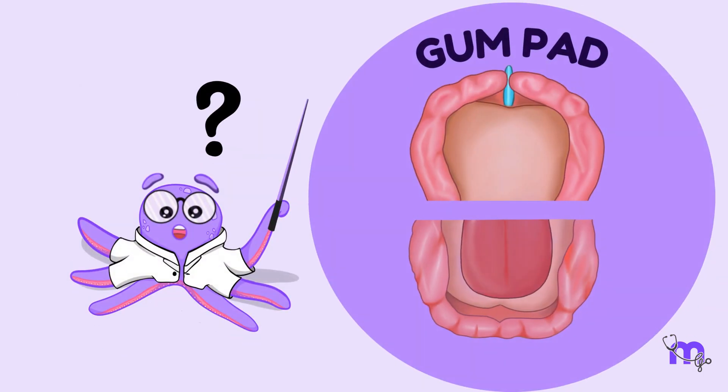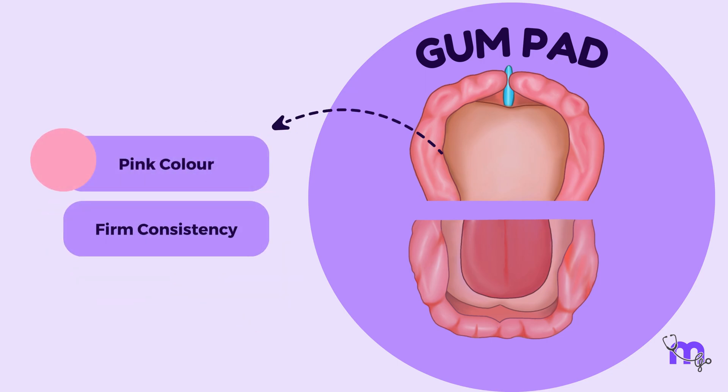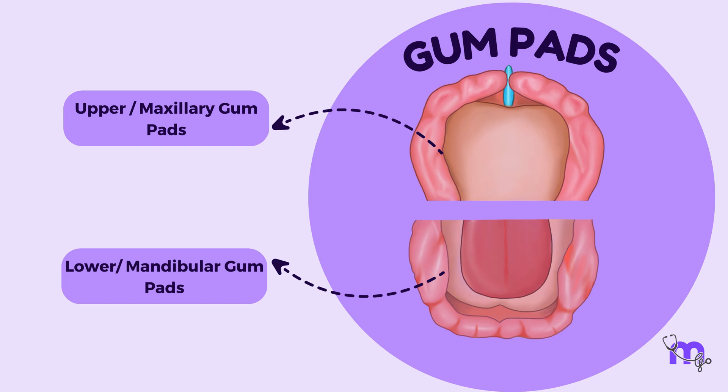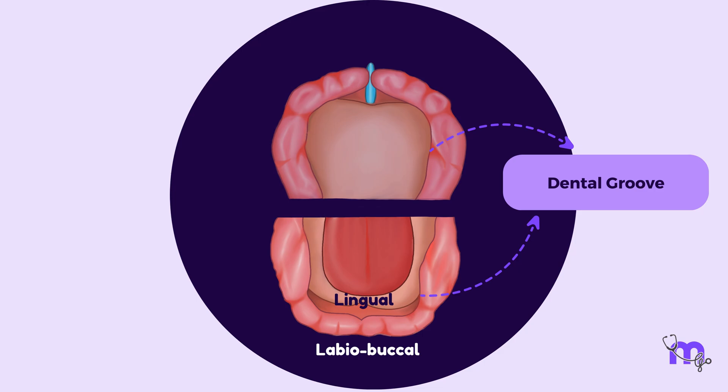What does a healthy gumpad look like? It is pink in color, firm in consistency, and definite in form. The oral cavity comprises a pair of gumpads: the upper, or maxillary gumpad, and the lower, or mandibular gumpad. They develop as the labial, buccal, and lingual parts, separated by the dental groove.